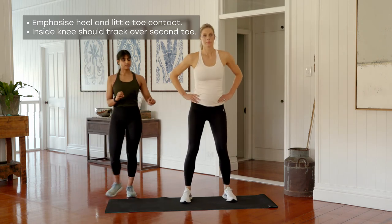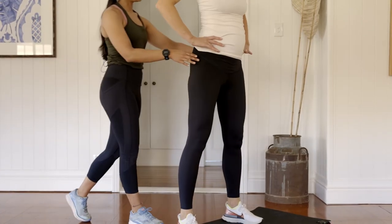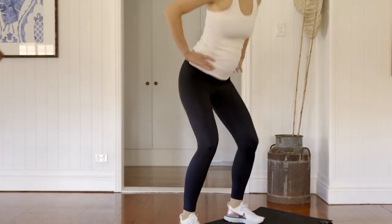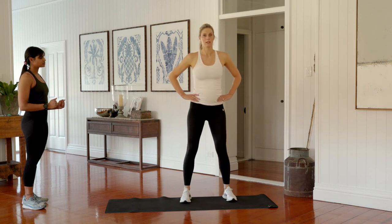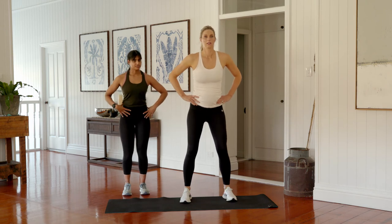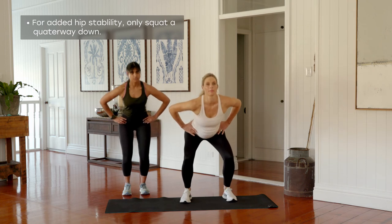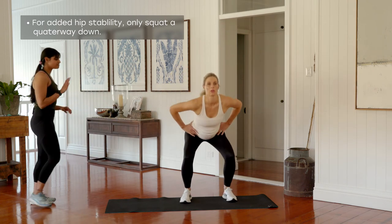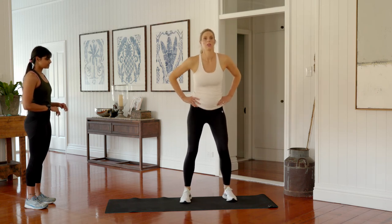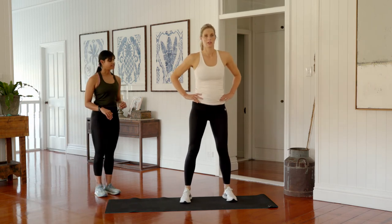Another option: if you're feeling quite unstable through the hips, just come down a quarter of the way and then stand back up. Think about squeezing through your bottom at the top. Five more — four, last three, two, and one. Legs should be feeling quite warm now. We're going to add in a few little side steps.